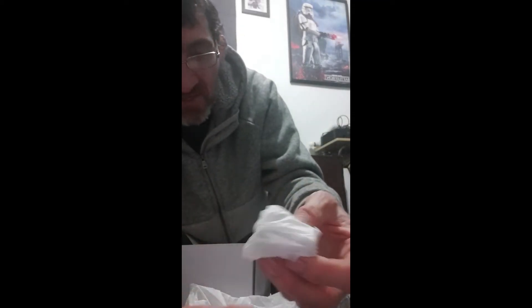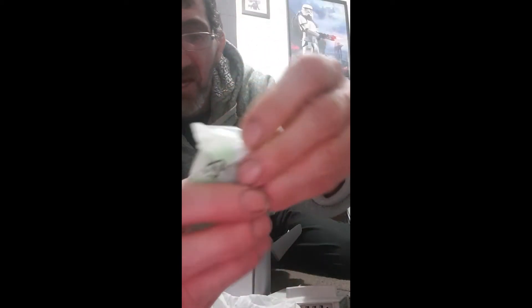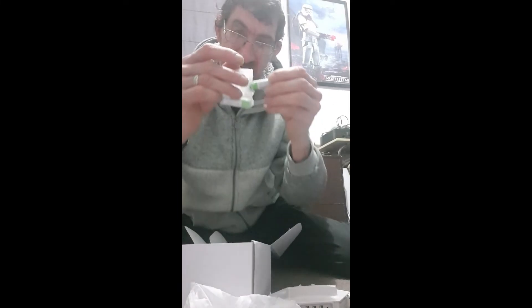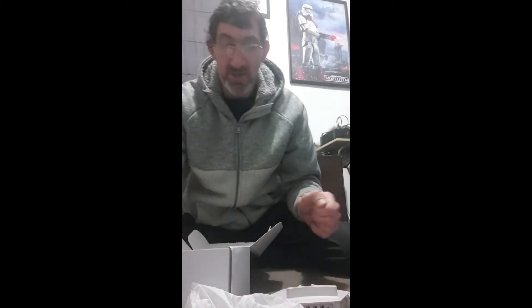And we've even got some more batteries — the rechargeable ones. That means they double up, which is awesome. They're the ones that have got the split in them. Let's just open the bag — so we've got the batteries again, I've got four of them now. Fantastic! Oh, and we've got a cleaning cloth as well. Can't go wrong with one of those. And a couple of sticky pads that go on the base.